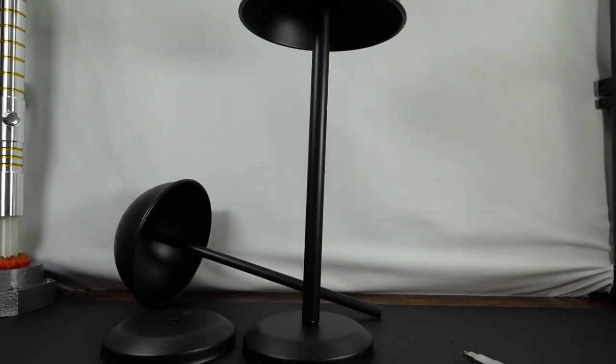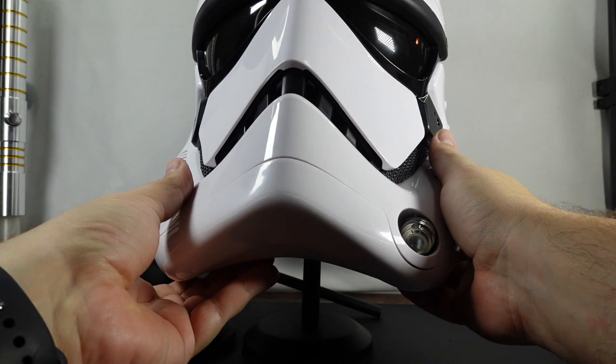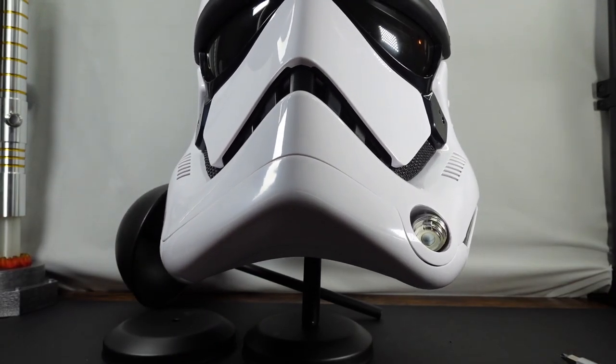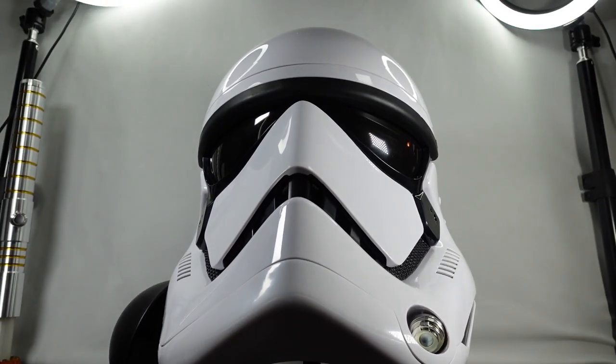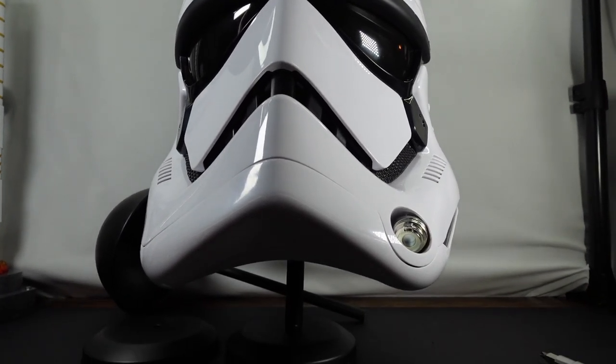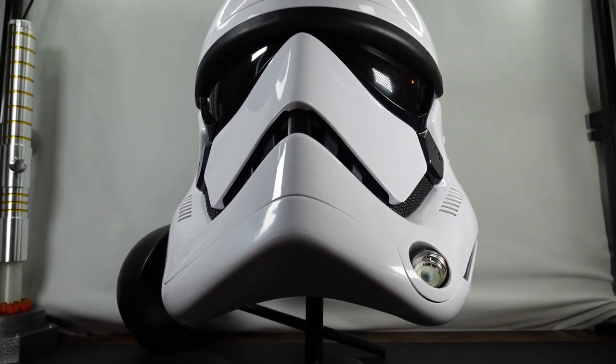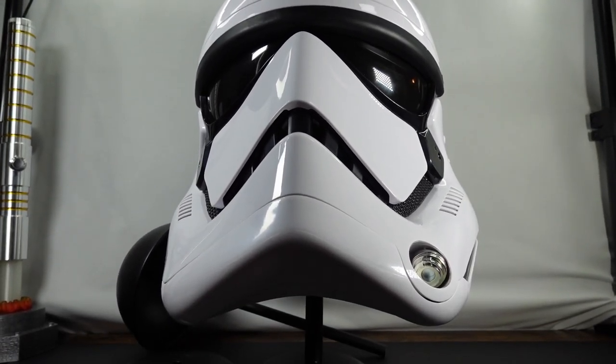I just recently unboxed the First Order Stormtrooper helmet. And there we go — let's pan up again. I think that looks much better than just being flat on the desk. So really happy about this so far. I'm going to go ahead and put together the other one and then we can see how they look side by side.